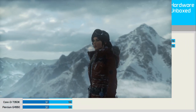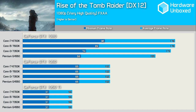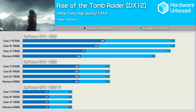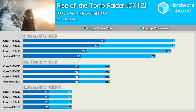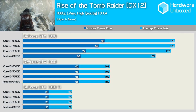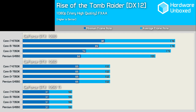First up we have Rise of the Tomb Raider, an action-adventure title that isn't particularly CPU demanding. The G4560 had no trouble maxing out the 1050 Ti and 1060 at 1080p, delivering the exact same experience as more expensive processors including the Core i7-6700K. Increasing rendering power with the GTX 1080 saw the average frame rate increase dramatically, though the minimum frame rate with the Pentium remained much the same, resulting in occasional stuttering.